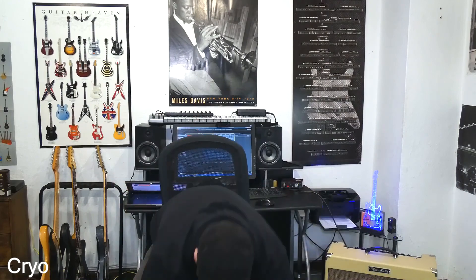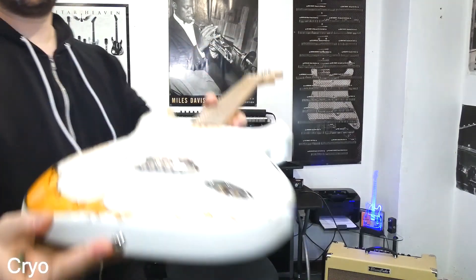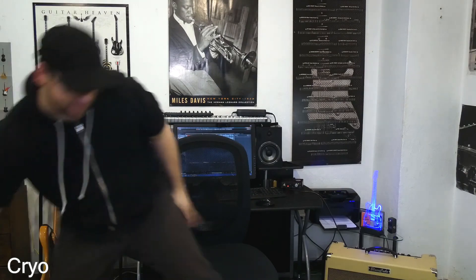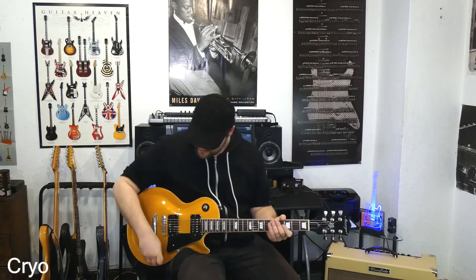Nichts gegen den Gitarrenbauer, der die Gitarre gebaut hat - das war eigentlich meine Schuld, weil ich hatte die Gitarre bestellt und war sehr ungeduldig. Er sagte, der Lack muss noch ein bisschen ziehen, wir müssen noch eine Schicht drauf machen, und ich habe gesagt, komm ist egal, raus damit, ich will die sofort haben. Und das war der große Fehler - das hat es dann beim Cryo-Tuning gezeigt, dass der Lack dann abgeplatzt ist. Bei allen anderen Gitarren, bei der Strat, kann ich es zeigen - da sieht man auch nichts, das sieht so aus wie bei so einer Vintage-Gitarre.